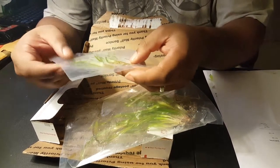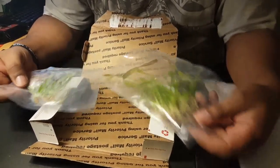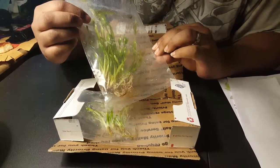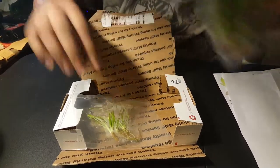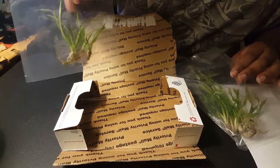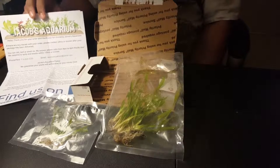Yeah, there's four in there — four small ones and four corkscrews. The corkscrew Vallisneria looks pretty good, I'm happy. And hold up the sag — decent.